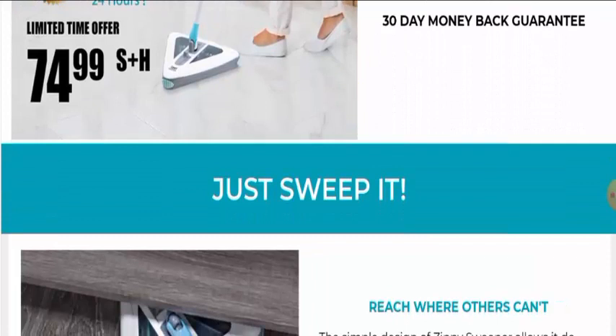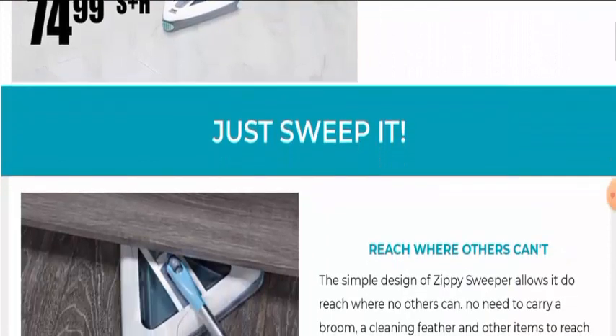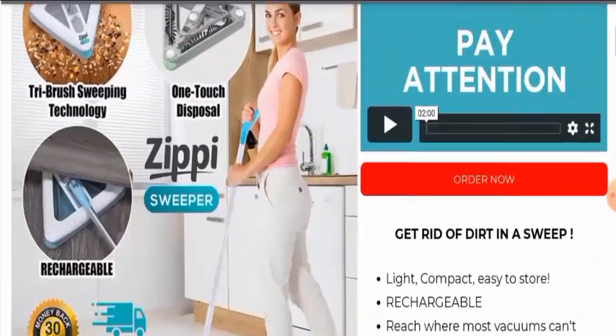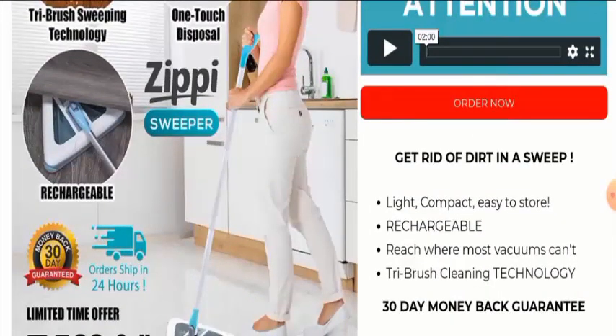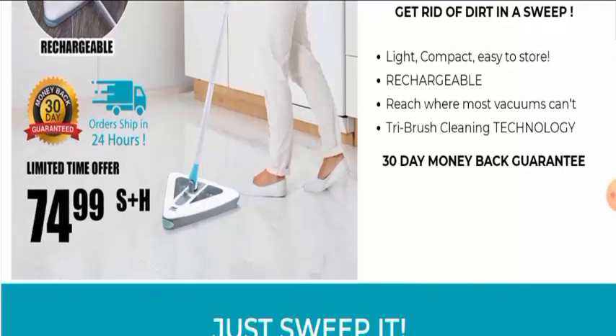Now we will discuss about the features of this product. This is a sweeper and it can also work as a vacuum and cleaner. It has a dry brush sweeping technology. It is also rechargeable. It has a one-touch disposal and a one-click dust release. So these are the features of this product.